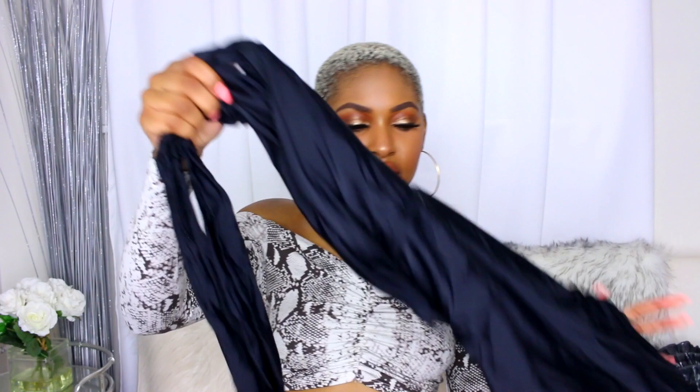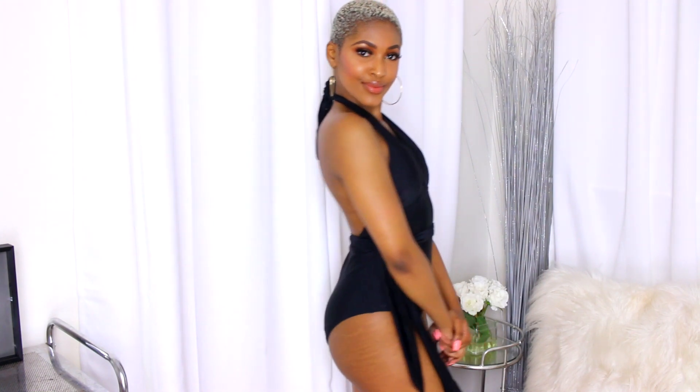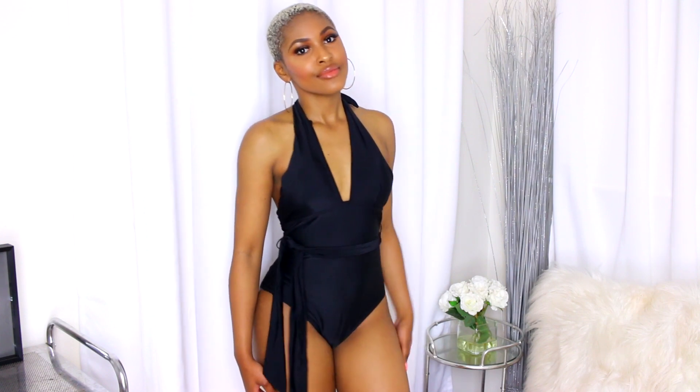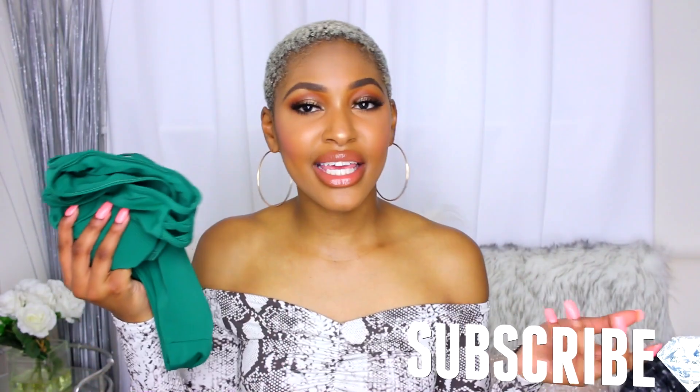The next piece is a black one-piece, for someone who doesn't want to have a lot of their body out — just something to wear to swim and be comfortable. Not everybody wants their butt or stomach out. The top goes into a halter, you slide it on like a one-piece, and it comes with a strap or belt that you can tie into a bow however you want. It's a super basic one-piece go-to if you don't want your stomach out.